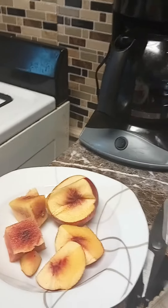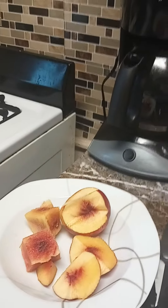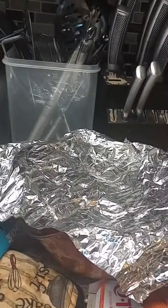Then the Jell-O will be good. Thank you for watching — next up I'm going to talk about the benefits of nectarines, so thank you for watching my channel and I'll see you in a few minutes.